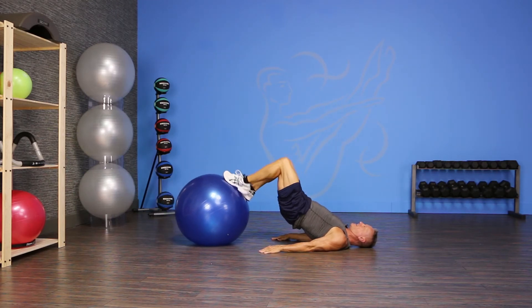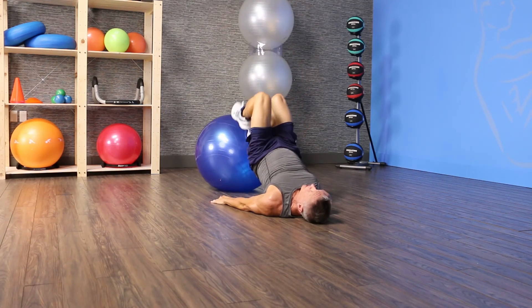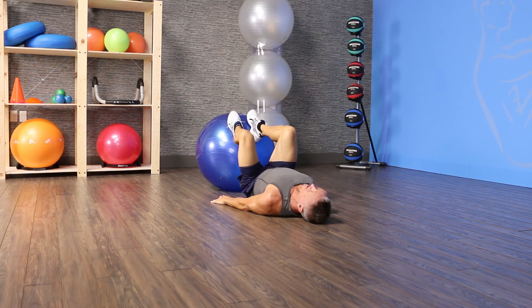Reaching up and come back down. Reach away and in — last time, reach, pull it in, and then lower your hips back down.